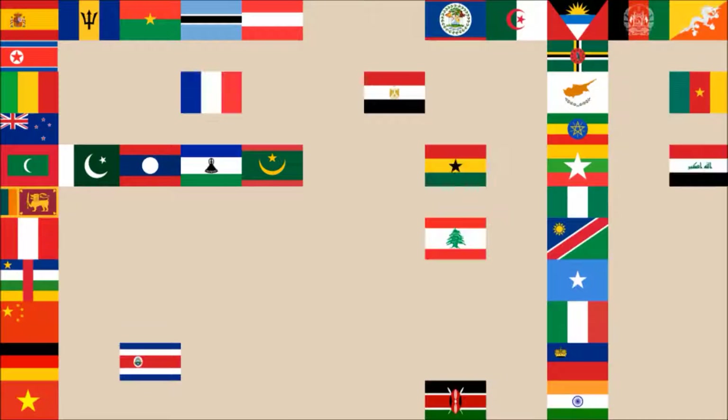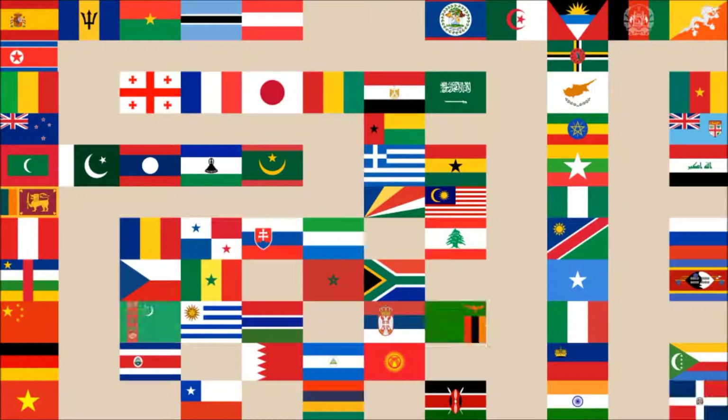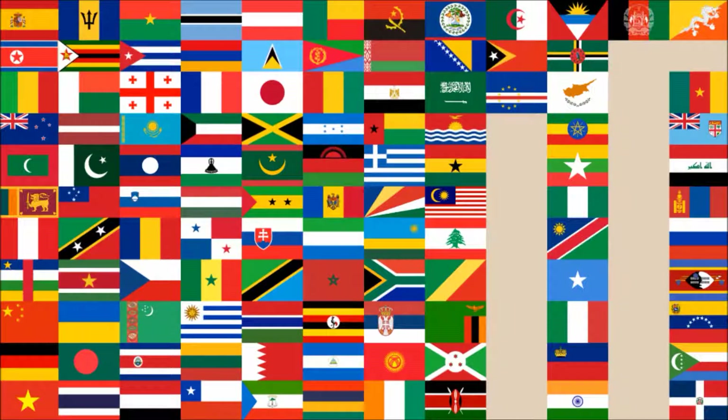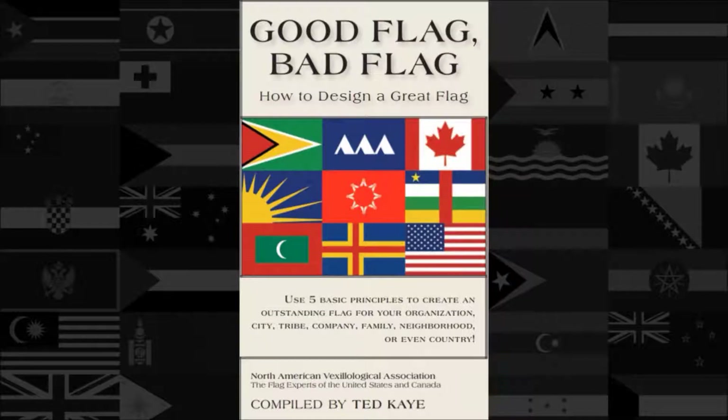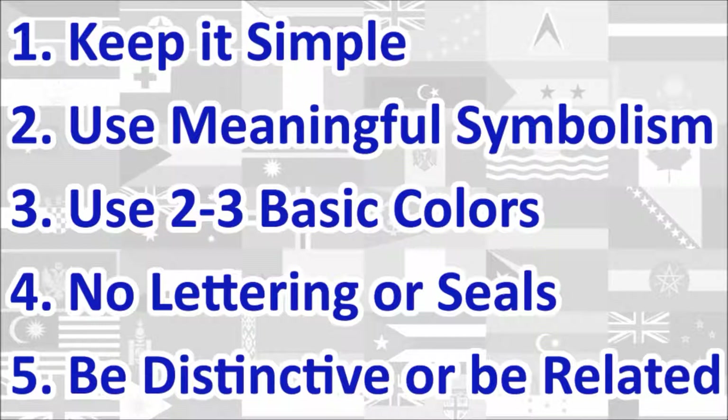Hi everyone, today we'll be reviewing the national flag of Haiti. The review will be done using the five basic principles of flag design as outlined in the book Good Flag, Bad Flag, written by Ted K. and published by the North American Vexillological Association. Here is a quick rundown of the five principles. We will review the flag under each principle and give a score out of 10 for each. At the end, we will calculate the average score of the five principles, which will give us the overall final score for the flag. Let's begin.